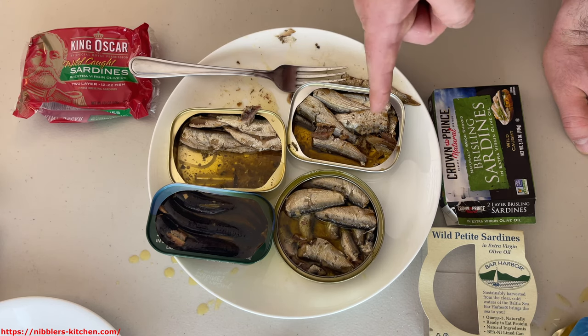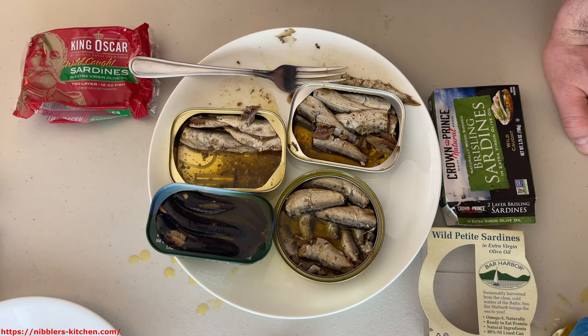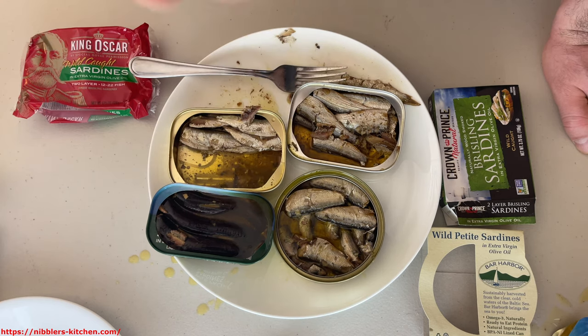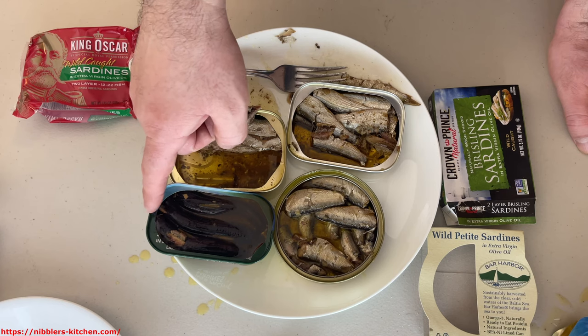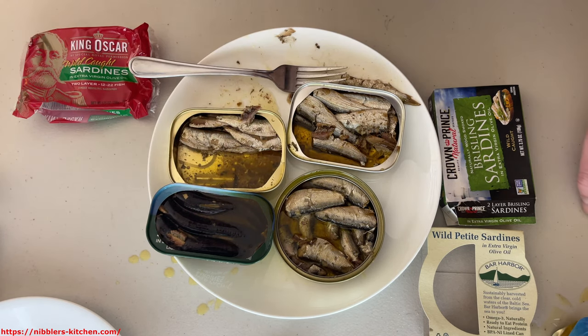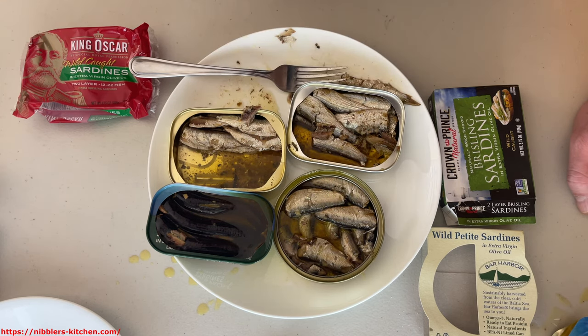With regular sardines I've gotten really tired of eating them plain. They're fine — I'll eat them because they're good for me and make a good meal, they're healthy. But I've gotten really tired of eating these plain. They're great with sauce though — add hot sauce and they're amazing. But between the brisling brands, I can eat them plain and still enjoy them quite a bit.